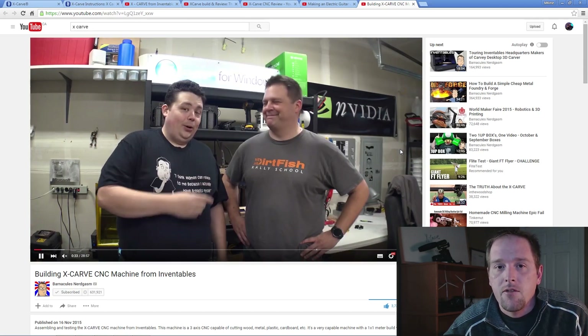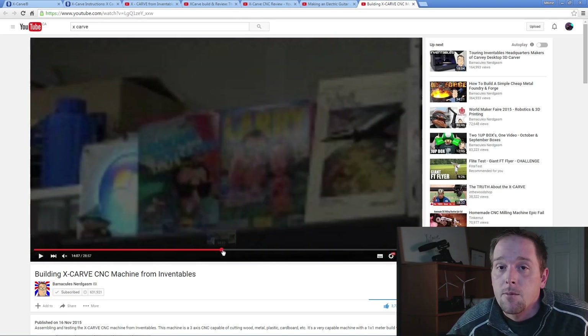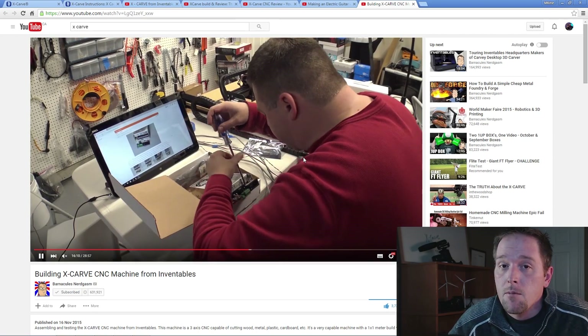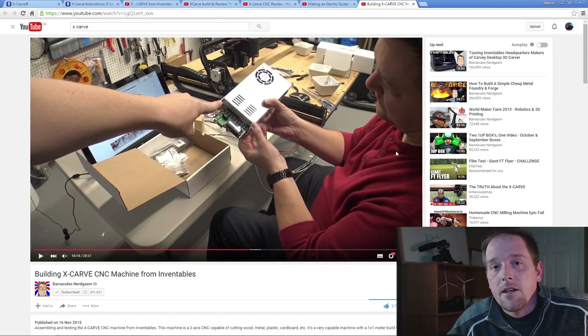And finally: Barnacles Nerdgasm — a full assembly start-to-finish on his X-Carve and everything they ran into. Tons of people watch Barnacles, including myself. He has an interesting style of videos and it's really neat to see his perspective on how this went together, especially since he'd already done one of these before and has experience with these components. Really well done, a must-watch. It's a 28-minute video, totally comprehensive — I think it'll help anyone.